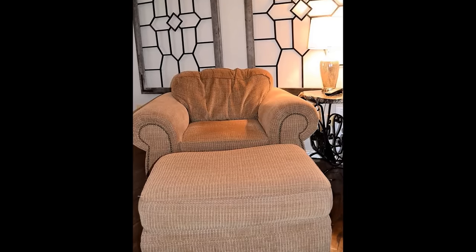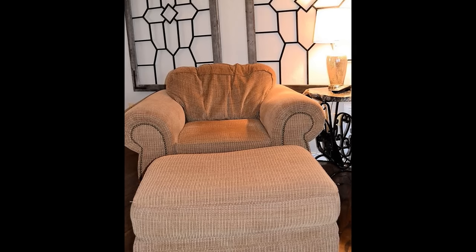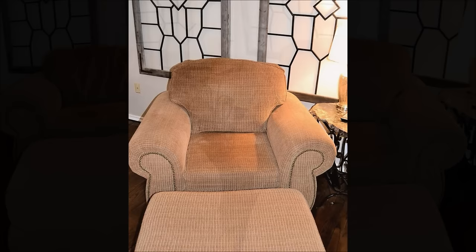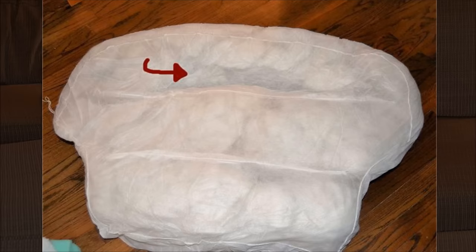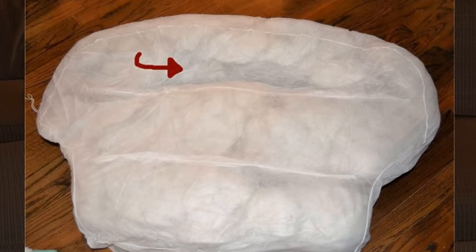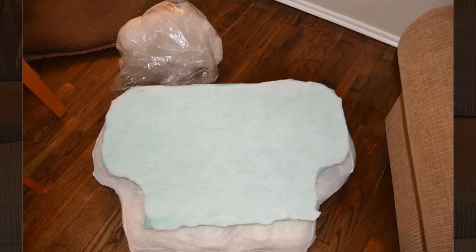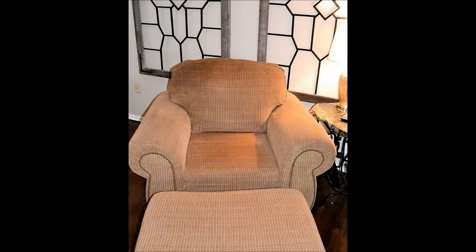4. Give your living room sofa a little perk by re-stuffing the cushions. This chair was looking really sad, but after about $35 worth of supplies and less than an hour of work, it looks like new. The stuffing hadn't held up well, so I cut a small slit in the cushion to add more fill, then sewed it back up. The additional polyfill gave the cushion back its lift. I then cut the shape of the cushion out of 2-inch foam and added batting to it, then put that inside the cushion cover to provide support for the shape so the cushion can't sag.